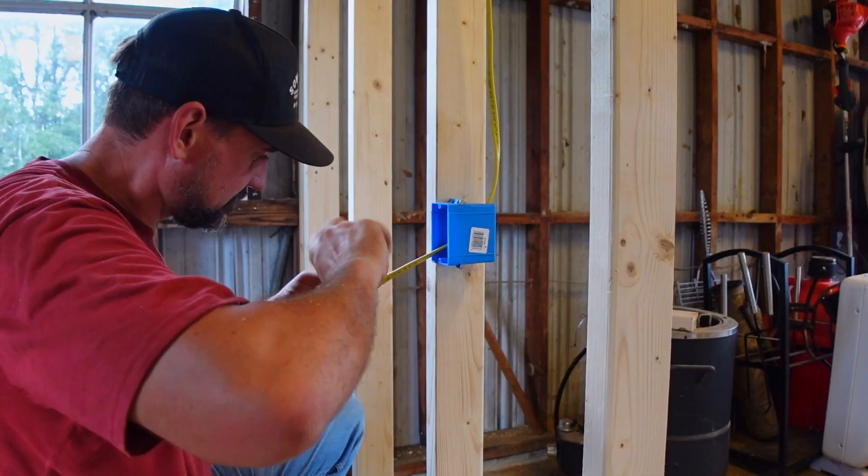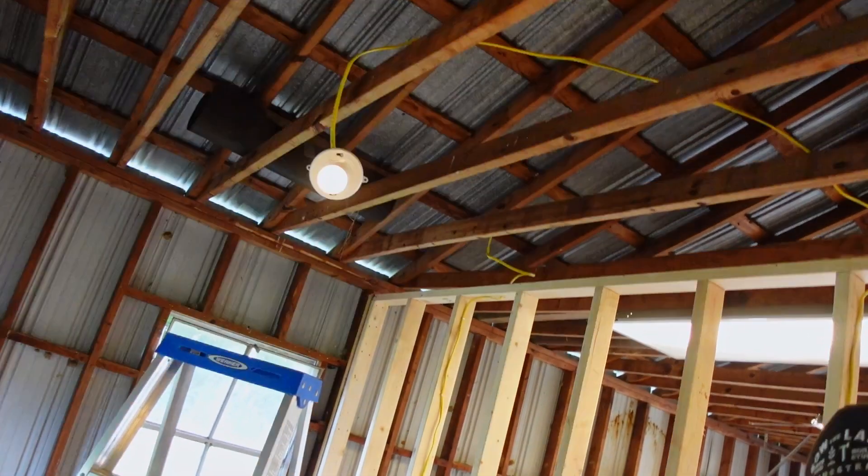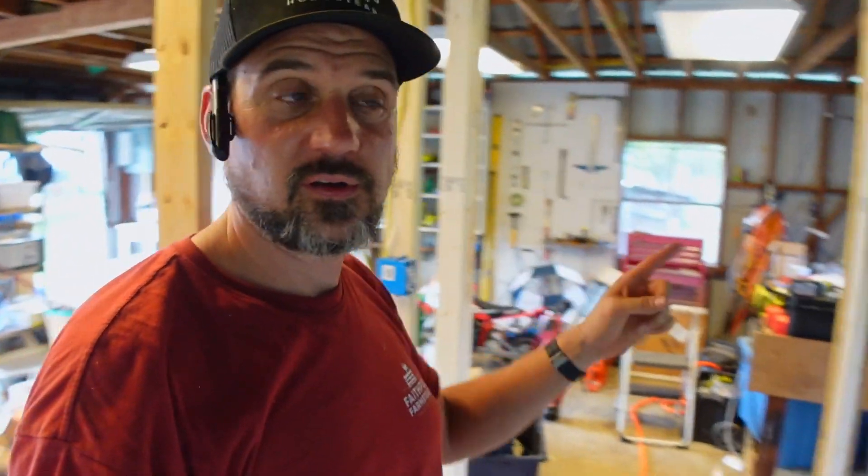I made some good progress today — finished wiring everything up and got the light switch in here. I am waiting on a door and a couple of new replacement windows to go in here as well. We're getting there. Sheep and pigs are getting processed soon, so we've got to keep moving.